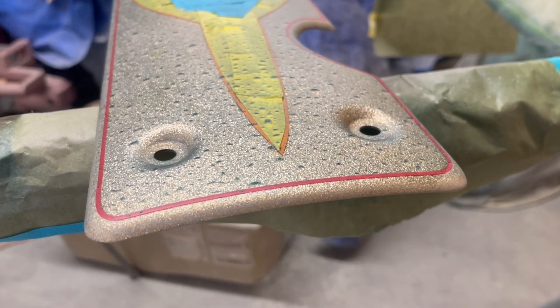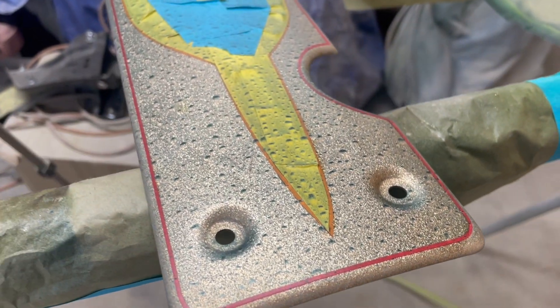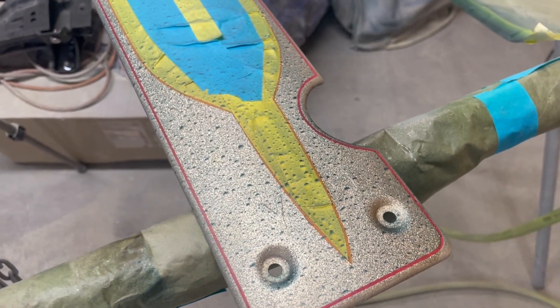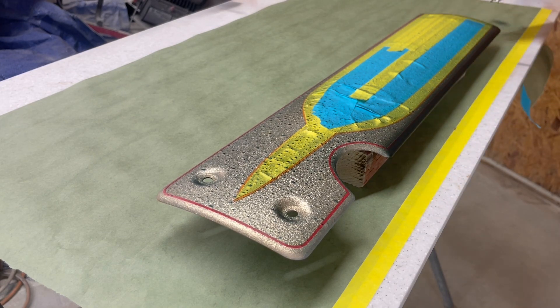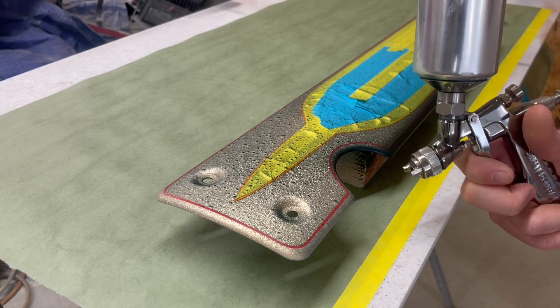Now you can see the water's evaporated, so the water drop effect is officially done. Let's move on to shadowing around the outside, finishing things up so I can move on to the final pinstripes before clear.